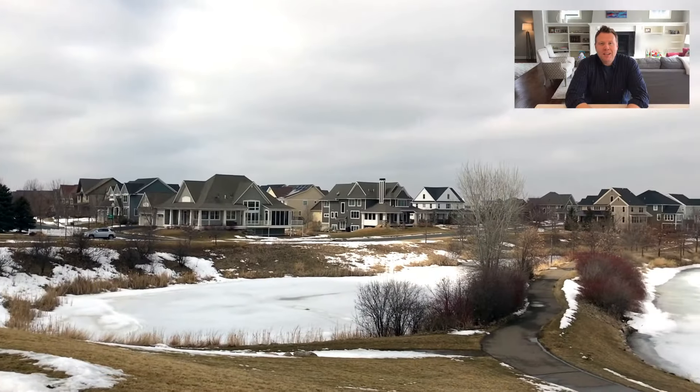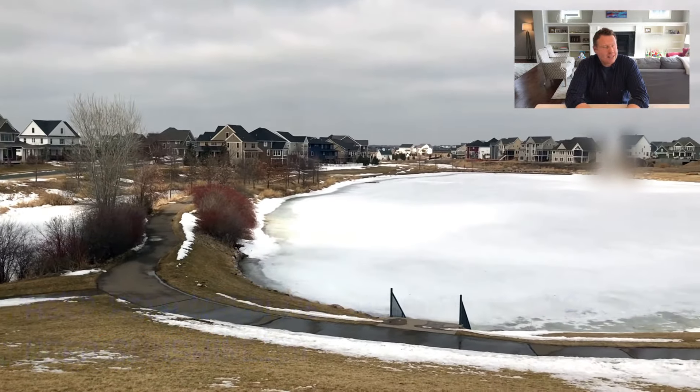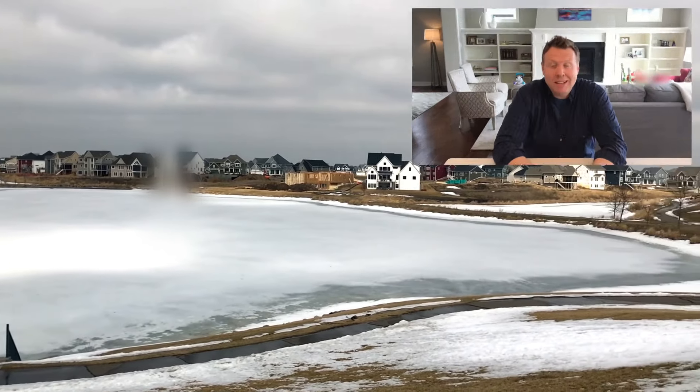Hey guys, welcome back. I feel like I should say happy new year to you because this is one of the first videos I've done this year, but given that it's the end of March and it's nearly April, I think that would be a bit silly. But the winter has dragged out here in Minnesota and I've only just got my car out of storage in the past couple of days — there's still snow on the ground, we had snow even just as late as a couple of days ago, but fingers crossed spring's here.